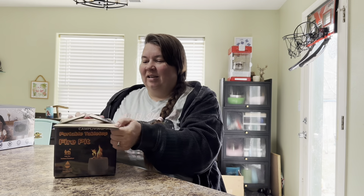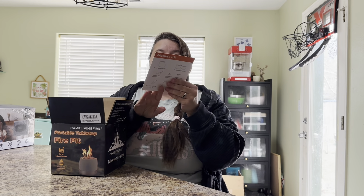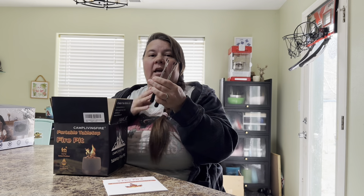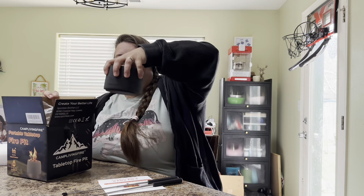Hey you guys, we just got this fun new tabletop portable fire pit. We're gonna open it up and see what all comes inside. We first have our little user manual, and it comes with two extendable forks.